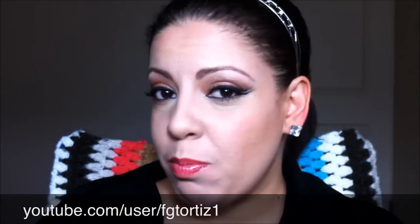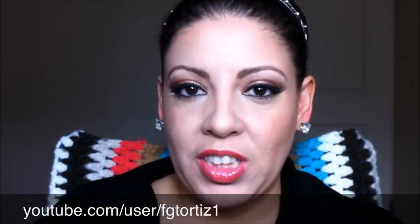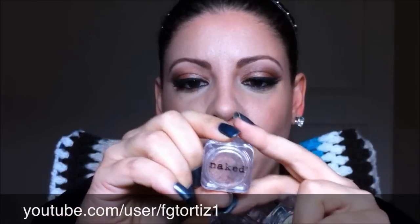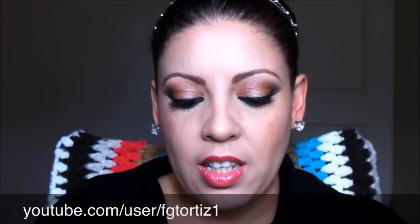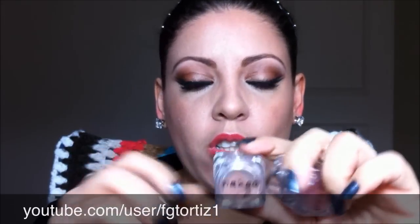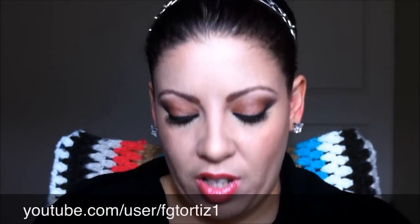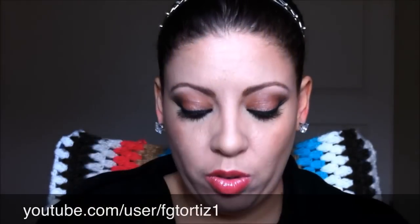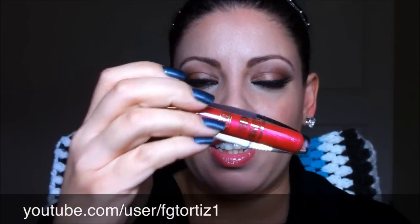Hello YouTube! I did this simple eye makeup tutorial for you today and I use Naked Cosmetics Natural Nude Stag. I use number 2, 3, and 5. I use the Wet n Wild Vanity Palette 2 and for my lips I use Rimmel 3D in bold.